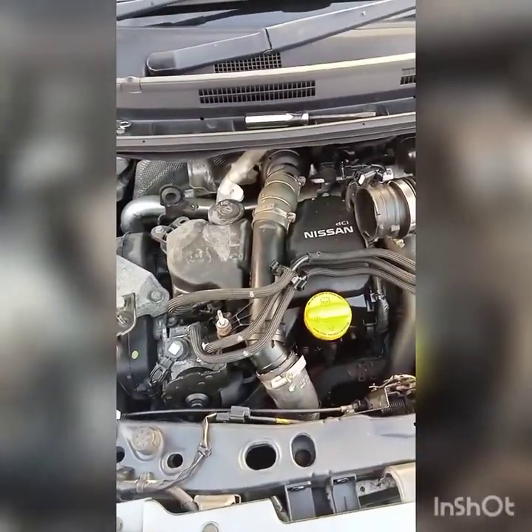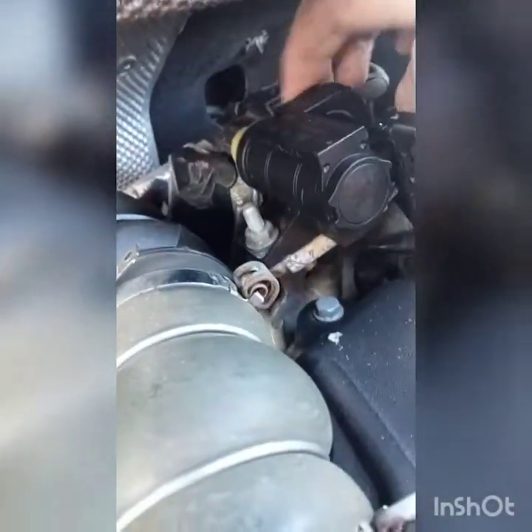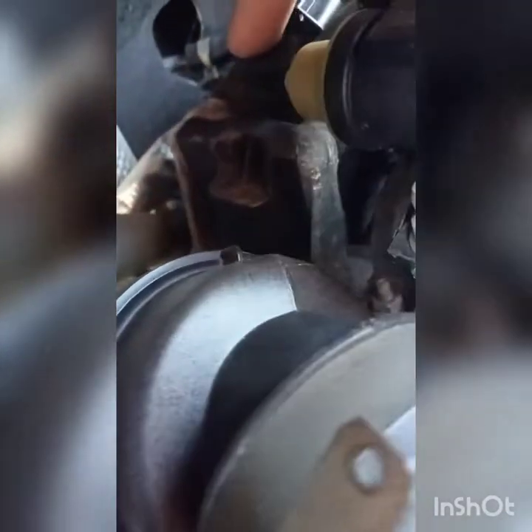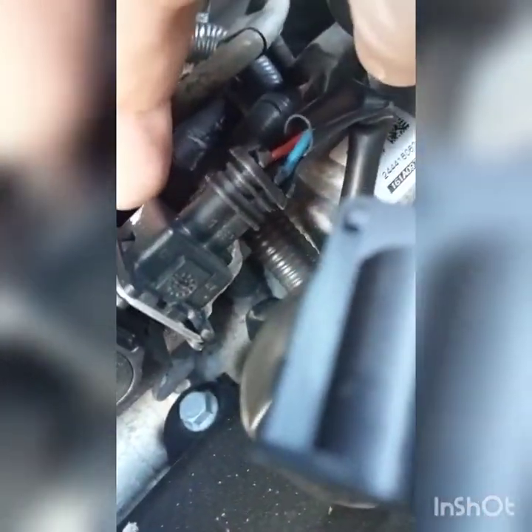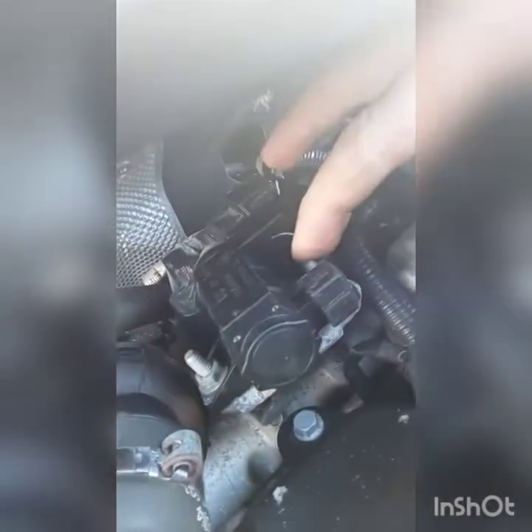Once the airbox is off you'll be able to see better. The EGR valve is here. Removing that — nothing is easy on this thing. We're going to have to remove this to get access. This bolt and this bolt, and this will just pull off. We're going to remove that now to get that out of the way so we get access to the EGR valve just behind.